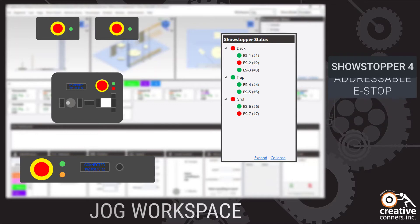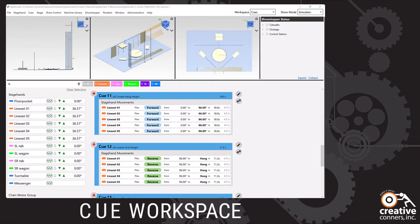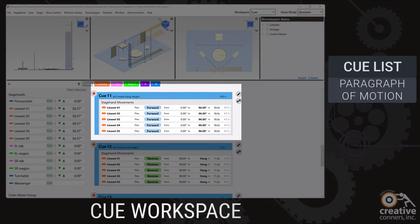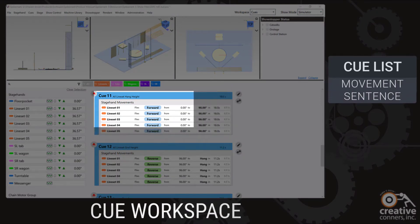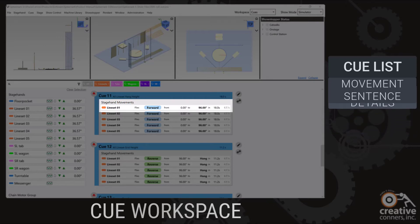Let's jump over to the queue workspace now. Queues are displayed as paragraphs of motion. The longer the paragraph, the more movements there are in a queue. Each movement is like a sentence describing which motor is moving, in what direction, from where it started to where it's going to end, how quickly it's moving, and how long it will take to get there.